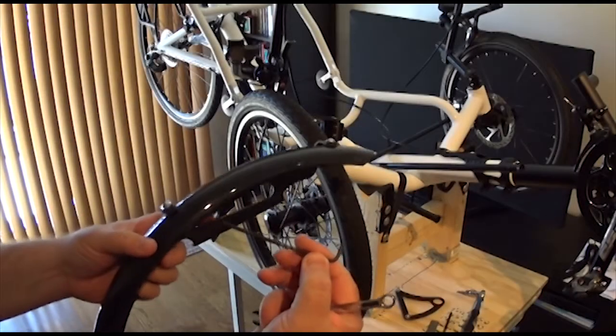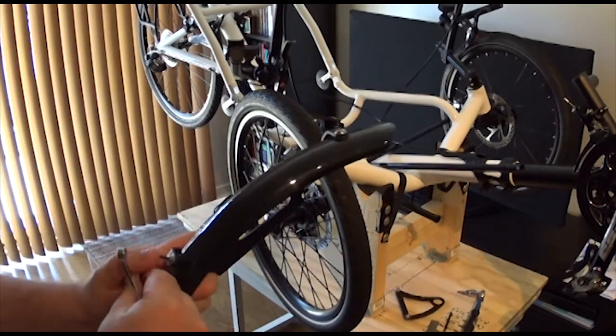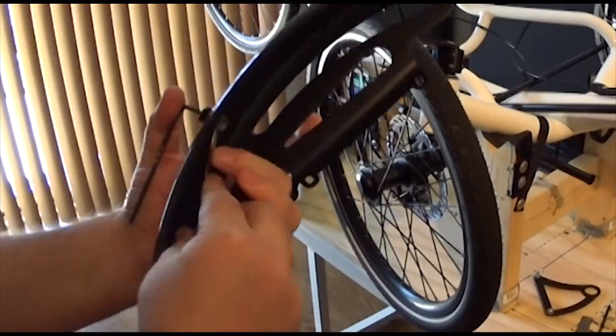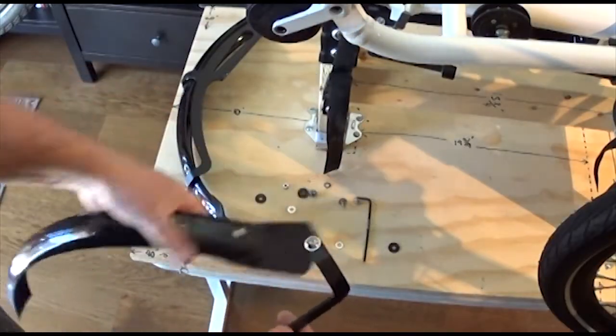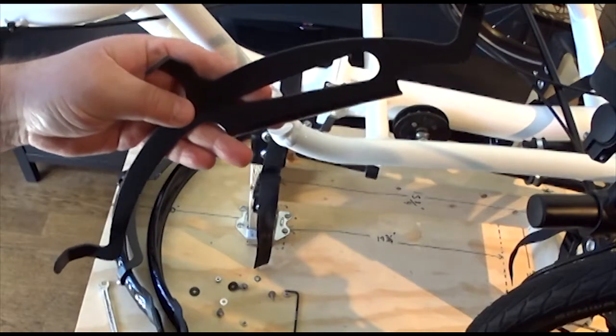Now it's time to remove the plastic or metal fender from the bracket itself. Using a 3 millimeter allen key and an 8 millimeter box wrench, simply undo the two and make sure you don't lose any of the parts — there are a couple of washers as well as a rubber gasket that's very important. Looking at the actual fender bracket, the longer portion faces aft and the shorter portion faces forward.